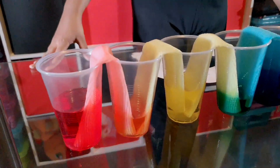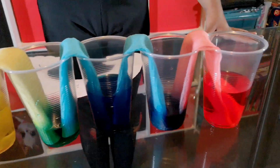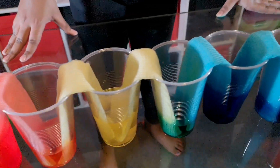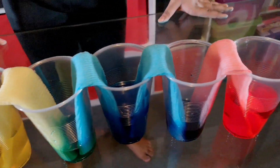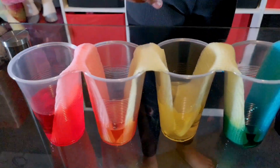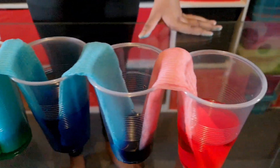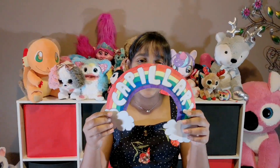Can you see the results of the walking water experiment? Look at these beautiful colors of the rainbow, like red, orange, yellow, green, blue, purple, and red. Do you know what this process is called? It's called capillary action.